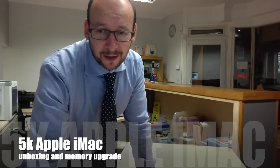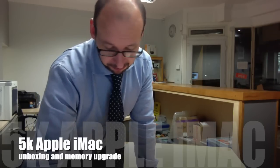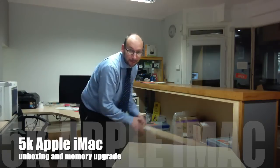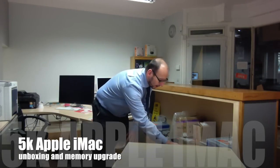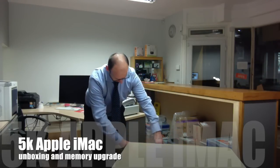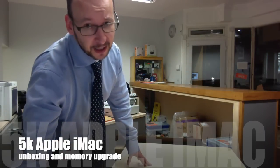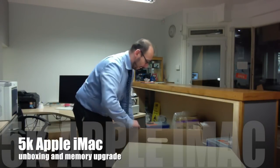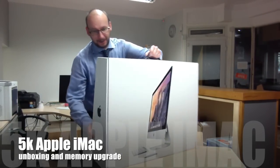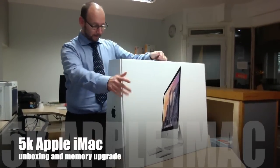Hi everyone, so today I just received my iMac 5K 27 inch — really excited to open it up. It's a thick brown box, UPS delivered today. Interestingly, it was shipped from China, and following the UPS tracking it went from China to Korea, to Kazakhstan, to Germany, then to England — took five days to get here.